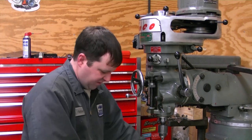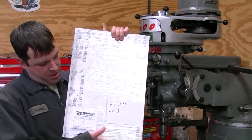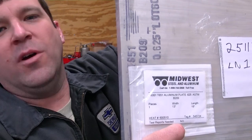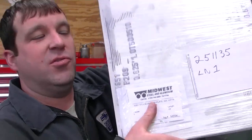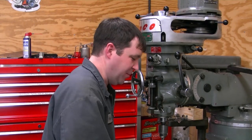I picked up a piece of 13 by 19 inch 6061 aluminum. I got it from a place called Midwest Steel and Aluminum. If you want cheap prices, call them. If you want it right now, don't call them. It took me two weeks to get this. I didn't even send it out until the week after I ordered it, so I was a little disappointed on that.